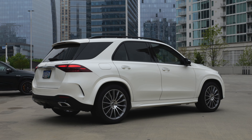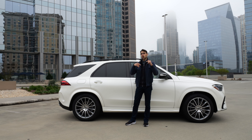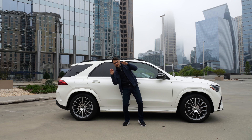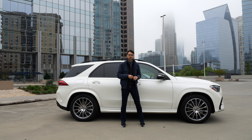As for suspensions, you start with a base steel suspension, but that one already has adaptive dampers. Optional airmatic air suspension is also available here, and optional-optional is the E-Active body control — it can also lean in the corner, so you can go this low-rider style and so on. We'll have the normal air suspension for today.